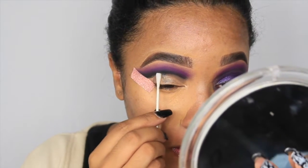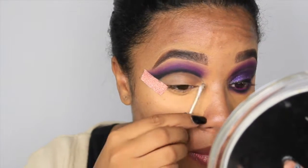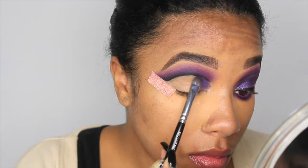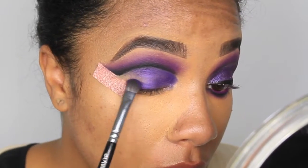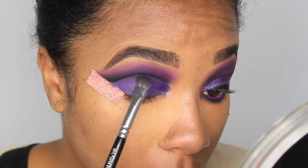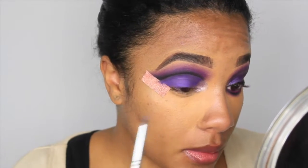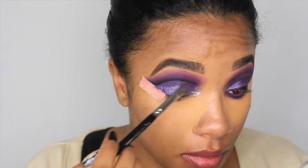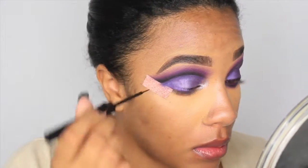Now I'm cutting the crease - honestly it's not really necessary because the purple going on the lid is pretty dark in itself, but I did it anyway. I'm going in with a dark purple, the deepest purple from the Bling Boss palette in the Jaclyn Hill and Morphe vault. Inside the Jaclyn Hill palette there's a pretty color called Gem, the darker purple is Berry Treasure, and I'm using Gem to brighten it up.